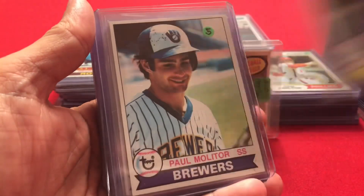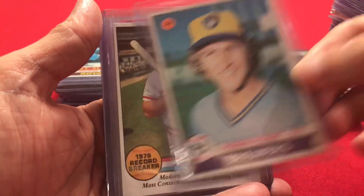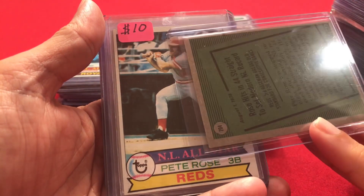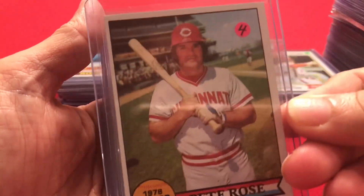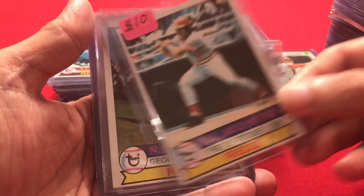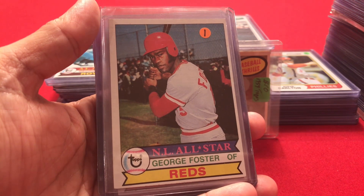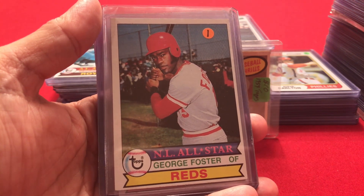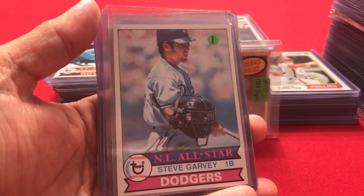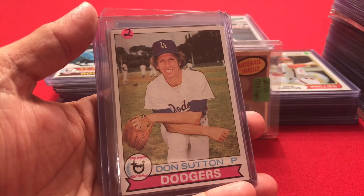Continuing 1979: Phil Niekro, Paul Molitor, Robin Yount. Then Pete Rose's Record Breaker card — number 204 — and his regular card. George Foster is not a Hall of Famer, but I was a big fan of the Reds and my friend knew that, so he included a George Foster. And Steve Garvey — another one that didn't quite make the Hall of Fame, but a star nonetheless.